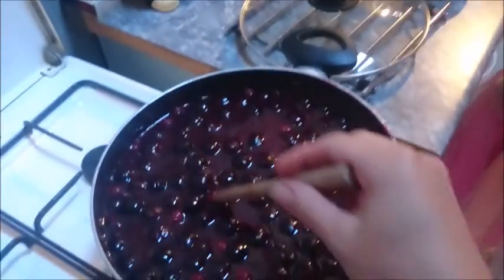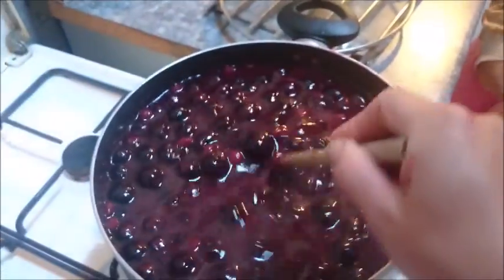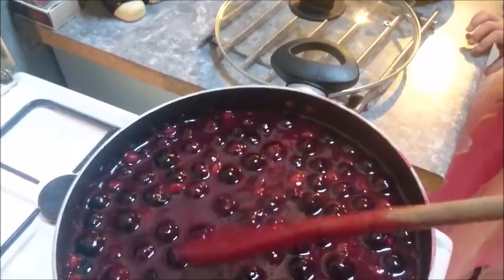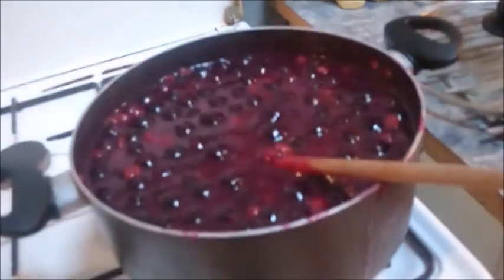We stirred it for about ten minutes on a low heat. When you look at the back of the spoon, you can't see any sugar granules — it's all dissolved. And that is really important. So now we're going to turn the temperature right up.